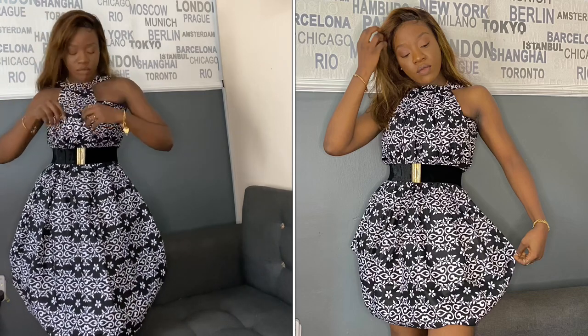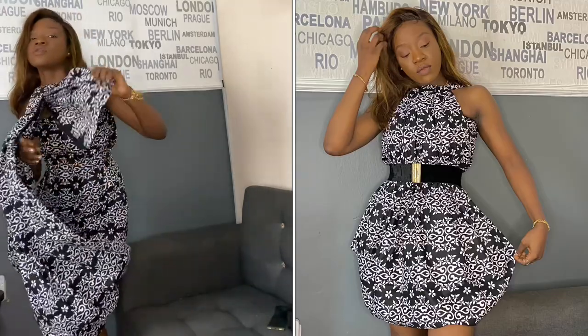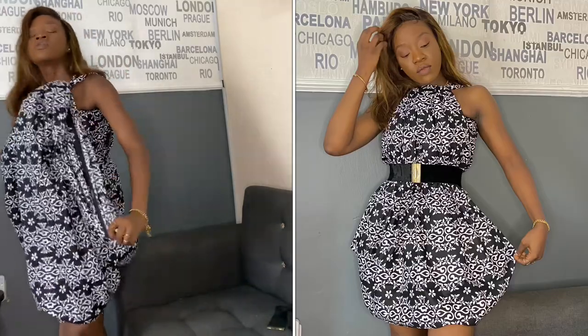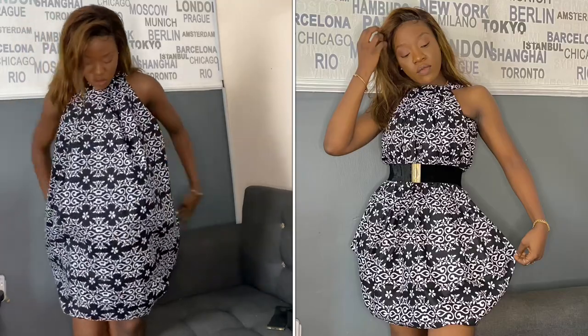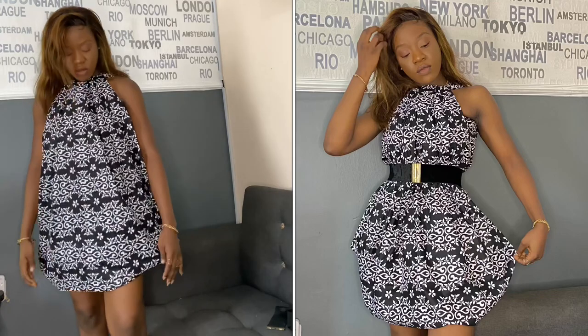There you go. You can use your belt to wear it, and you can also remove the belt. Then to make sure, just drop your hands as I'm doing in the video and you have a shorter dress. With this, you don't have to use your belt, and you're good to go.